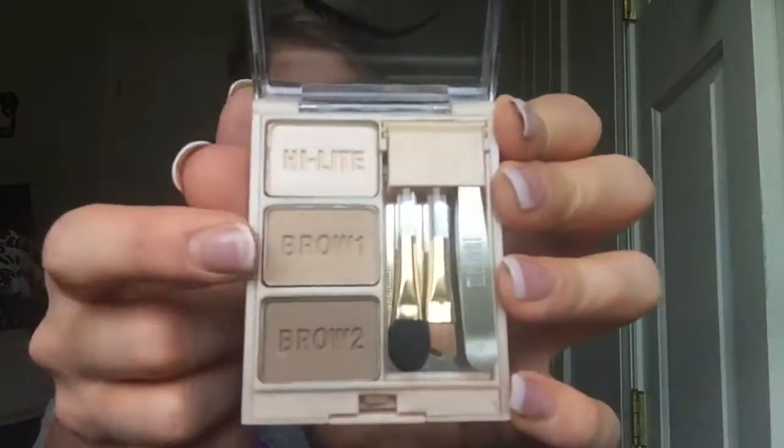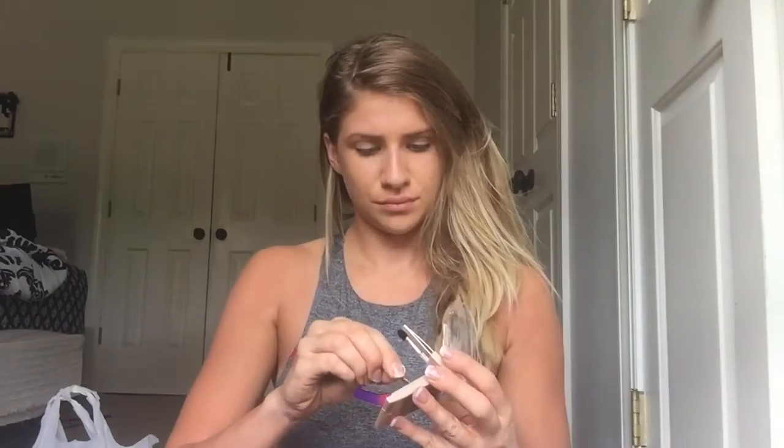I'm doing my eyebrows with the Brow Fix Brow Kit by Milani. I get mine at CVS — I don't think Rite Aid carries Milani, and if they do they don't have this eyebrow kit, because my Rite Aid is right up the street and they don't have it. So I have to go about three more miles down the road to the CVS to pick this up.